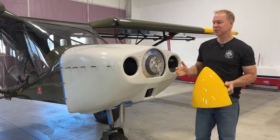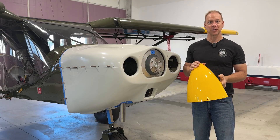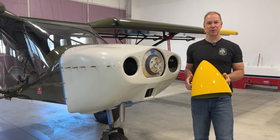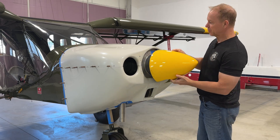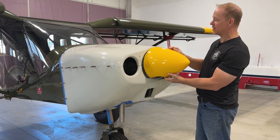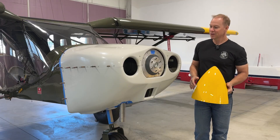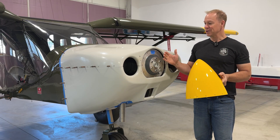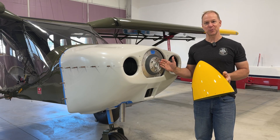The next issue is with the spinner. When I ordered the Sensenich ground-adjustable prop they asked what size spinner I wanted. So I put my cowl together, measured the opening, and a 13-inch spinner fit the cowling really nicely. I told them I want a 13-inch spinner, got it, got it painted, and everything was ready to go — and then I noticed that between the back plate and the cowling there is no space.